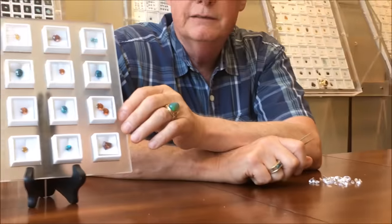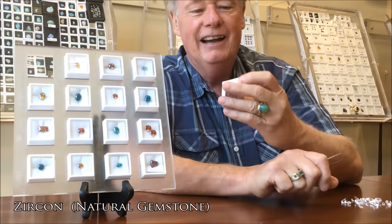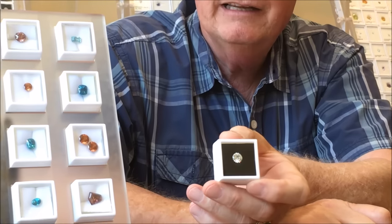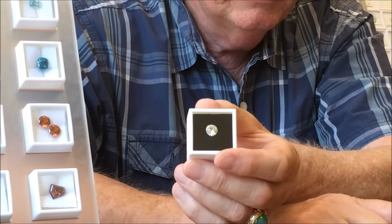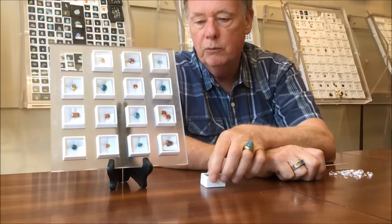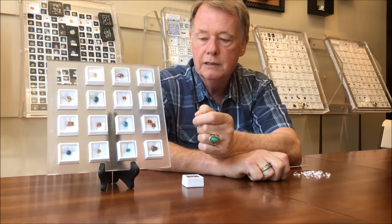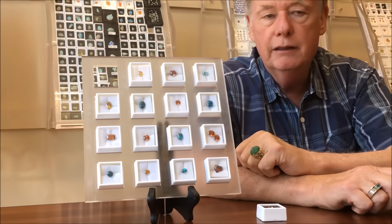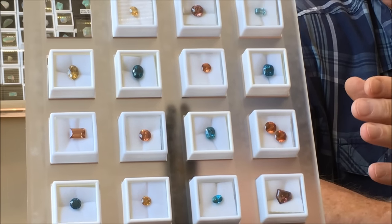This is natural zircon. They do come white and they look a lot like diamond — they look a lot like cubic zirconia — but this is the natural form. This particular stone comes from Tanzania. Many of these stones that we've cut come from Tanzania: the peach colors, the yellow colors. Imperial zircon is this peachy color. The blue stones come from Cambodia.